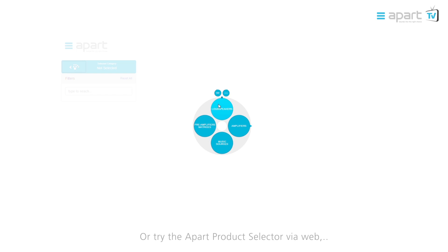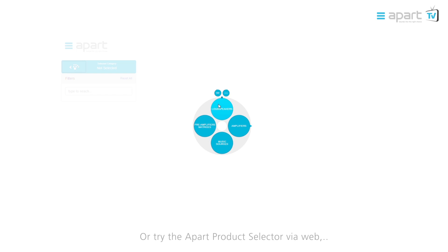Try our product selector app via web, smartphone or tablet to find the right product for your application.